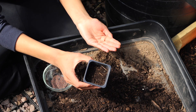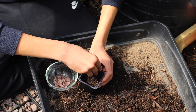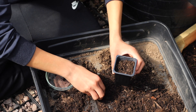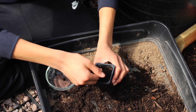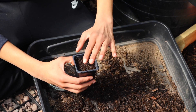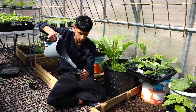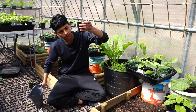I placed three seeds in this container. Now bury the seeds with a thin layer of compost. Now water it so the soil is moist. Let the water sink through — that's enough water.